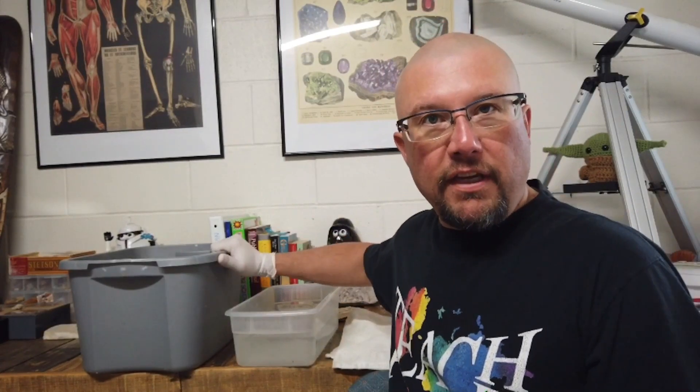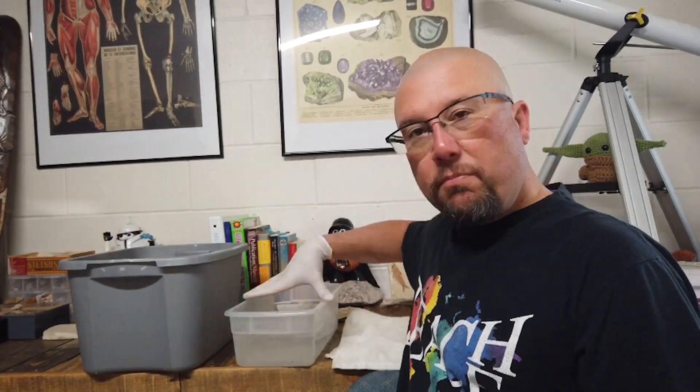Hey everybody, it's Mr. Jones. I am back. It has been 24 hours since we started our rock clean, soaking it in the iron out. We've got a bucket right here of the crystals, got a rinse bucket right here. I've taken a sneak peek — it looks really good. We'll pull them out, rinse them off, dry them off, and then you guys can check out how much difference a day makes.